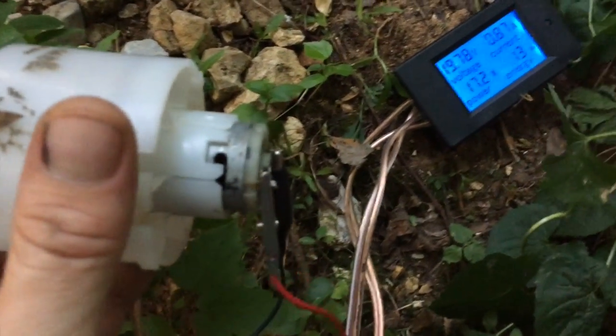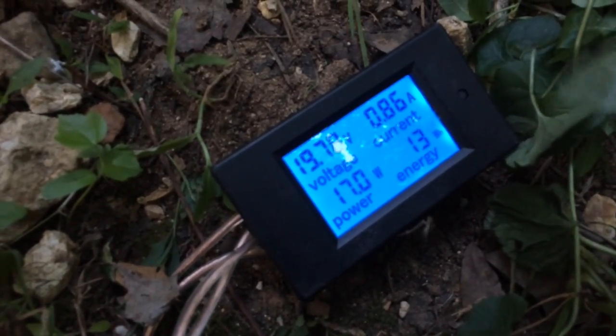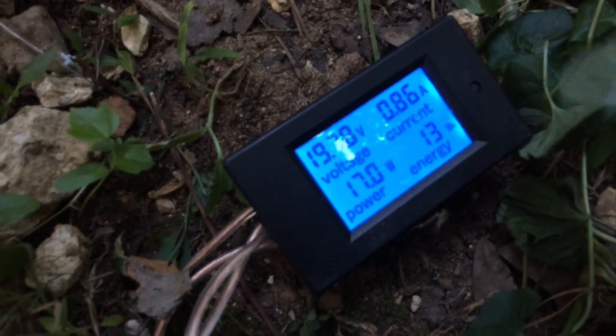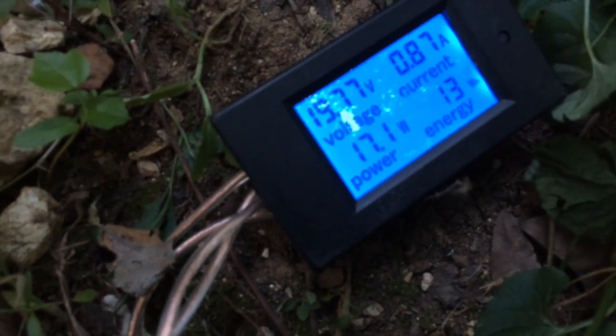Now I'm running this blow dryer motor. I'm just drawing 0.25 to 0.26 amps, and the power consumption is 17 watts.